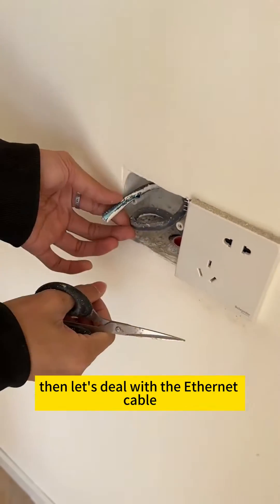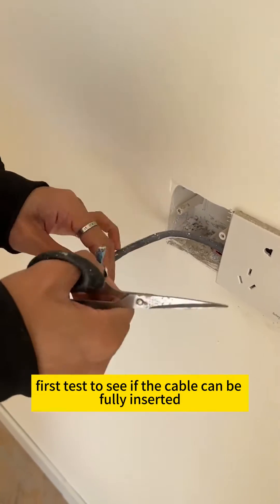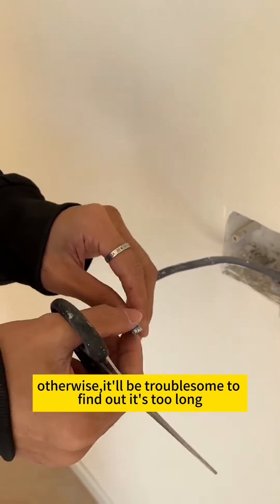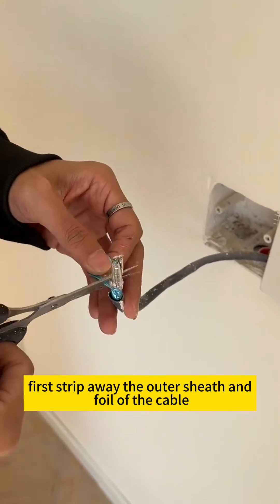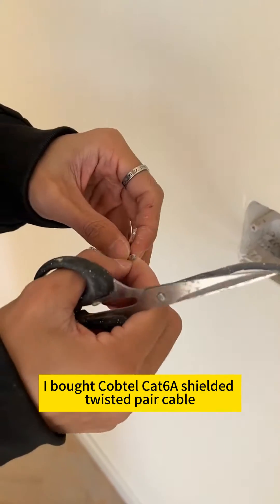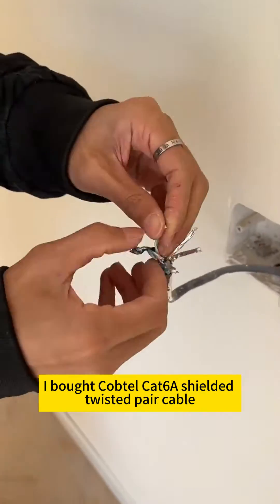Then let's deal with the Ethernet cable. First, test to see if the cable can be fully inserted, otherwise it'll be troublesome to find out it's too long after installation. First strip away the outer sheath and foil of the cable. I bought Cobtel's CAT6A Shielded Twisted Pair Cable.